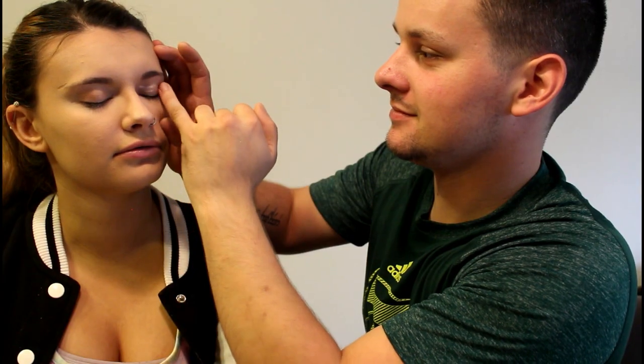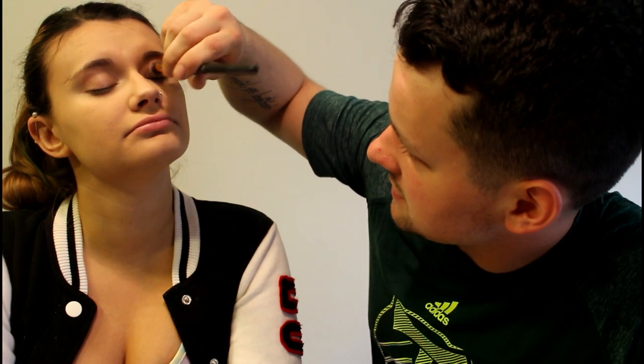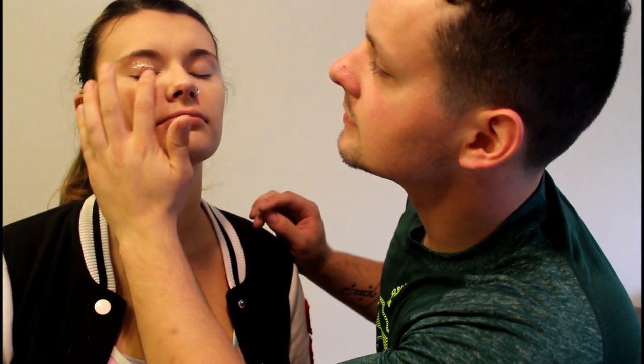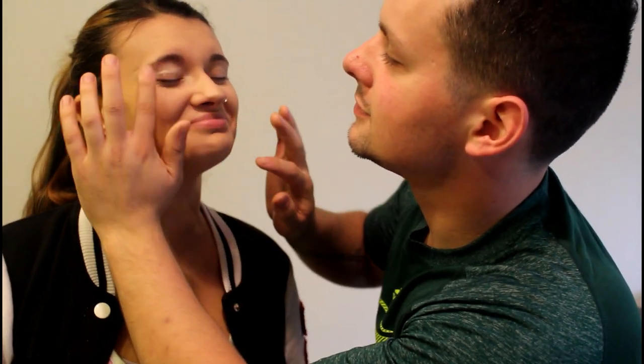Top or bottom? What? Top or bottom — what? Keep the eyes blended. Of course it's not. Oh, this is like foundation for your eyes. Like I said, you want more? I didn't get enough in the other eye. Now that your left eye looks bad — I'm ready for the scariest part.